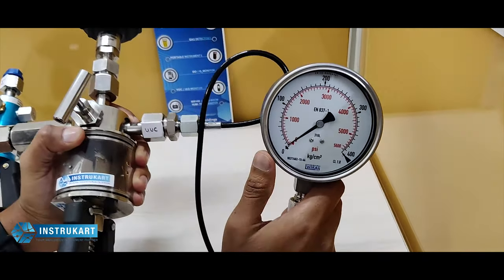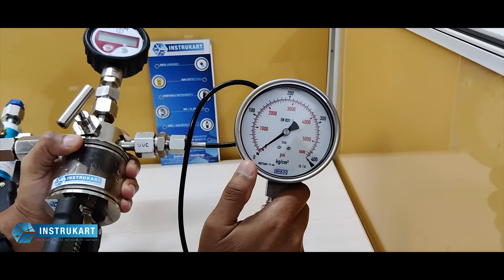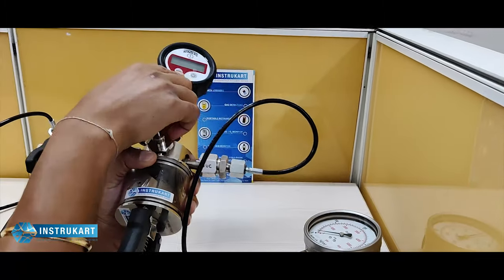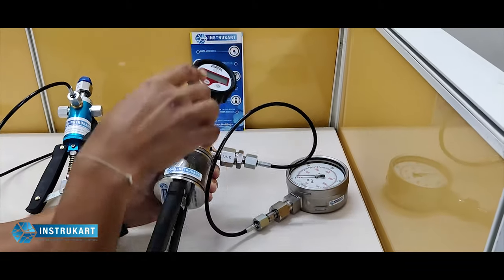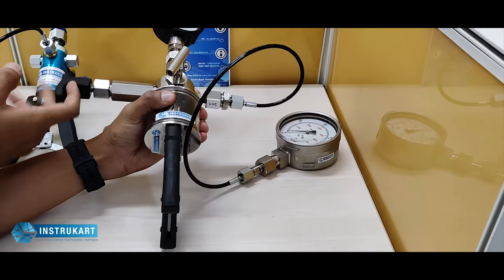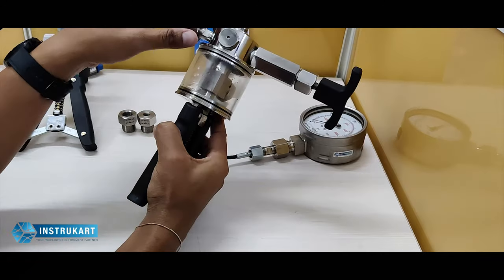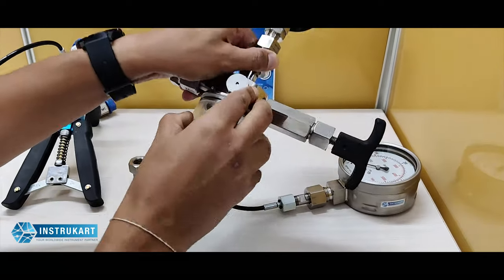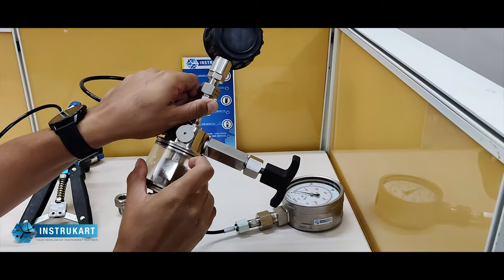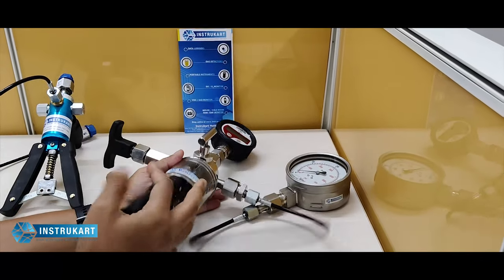This is the unit under calibration. At a given point of time there will be numerous instruments like this which have to be compared with the master. We have taken the master with high precision for reference. This is the priming — this one to release — and at the back, this is to insert water into this particular tank. Since it's hydraulic, water or oil can be used to pump this.